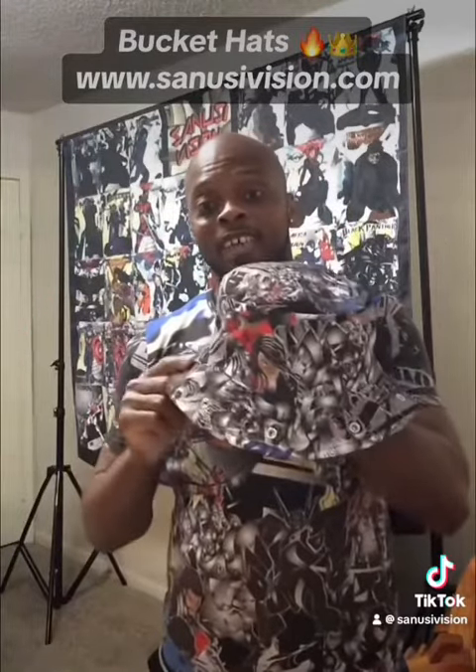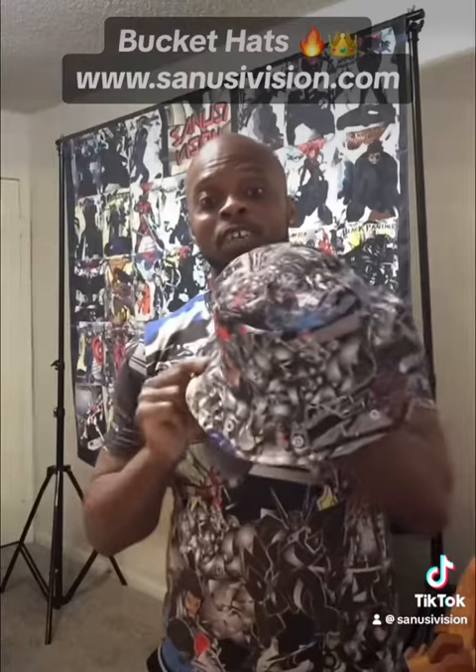All right, y'all — the bucket hat! We got them in two types: you got the wide and you got the narrow. This is the wide version, as you can see here. Just a classic Carjax Assassin bucket hat.